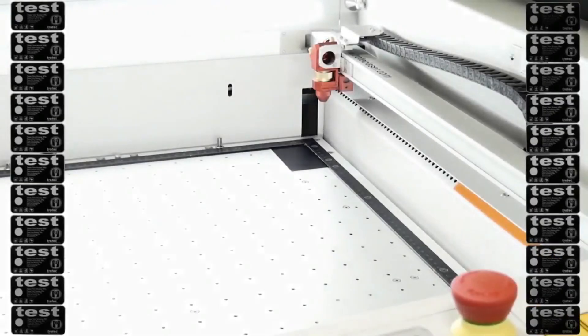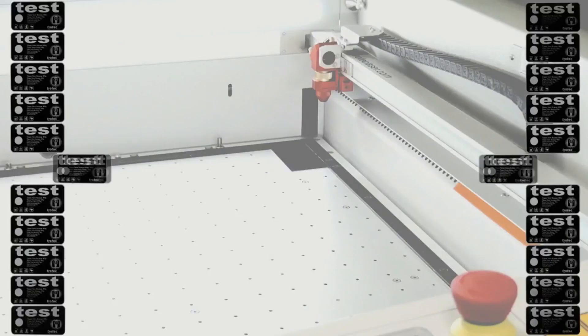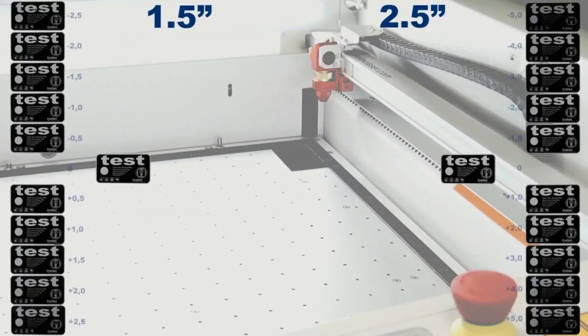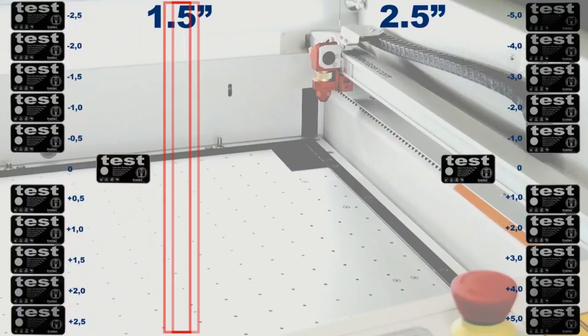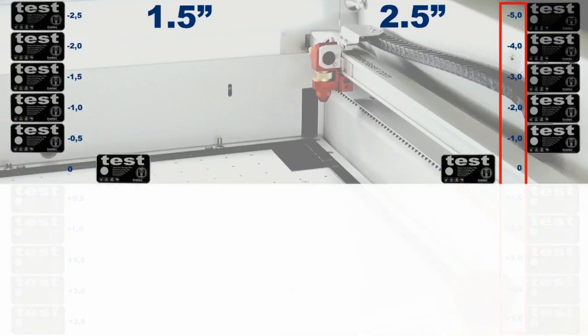We've engraved 11 pieces using the same graphic. The first two pieces were engraved with both our one and a half and two and a half inch lenses in focus. For the one and a half inch lens we alter the z-axis offset — that is, drop or raise our engraving table — in steps of 0.5 mm until we are 2.5 mm out of focus in either direction. For the two and a half inch lens we change the z-axis offset in steps of one millimeter to a total of 5 mm out of focus in either direction. The minus side is closer to the lens while the plus side is further away from the lens.